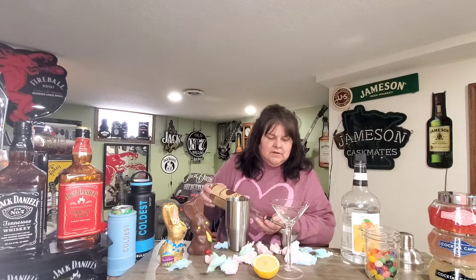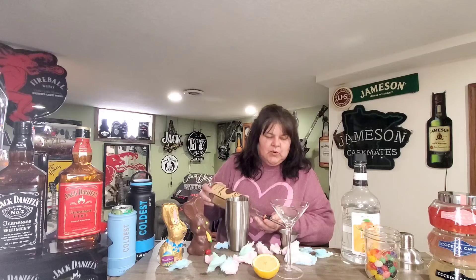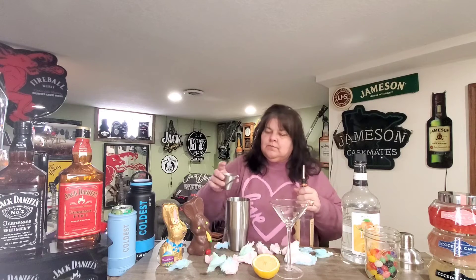Hey fellow cocktail lovers, today we are here making another Easter cocktail. This one is called the Jelly Bean Martini. For this we're going to need three ounces of cotton candy vodka. I couldn't find cotton candy vodka, so we're gonna make our own. It calls for three ounces of vodka, so we'll just pour three ounces — that's two, and one more ounce.